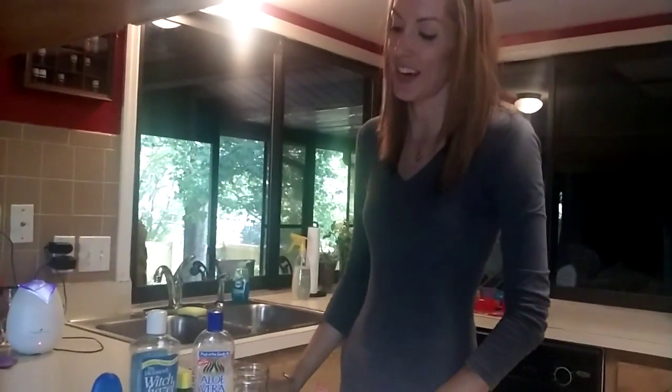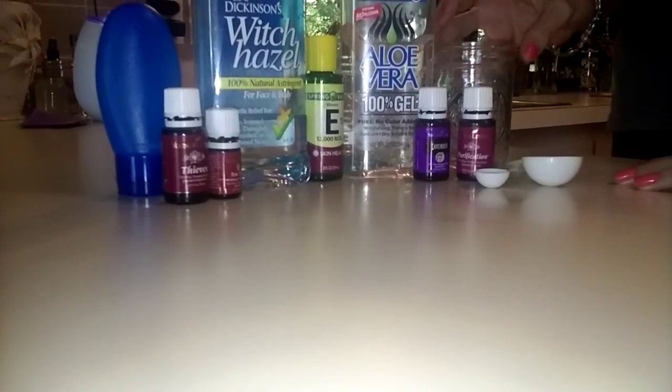To make hand sanitizer yourself, you need witch hazel, vitamin E, aloe vera gel, and these essential oils: tea tree essential oil, lavender, and purification essential oils.